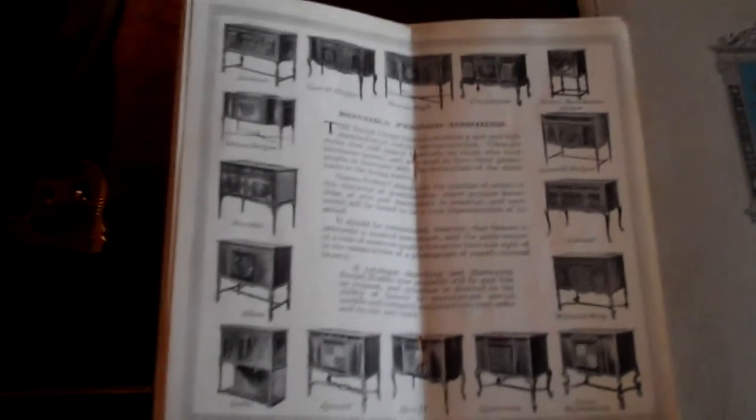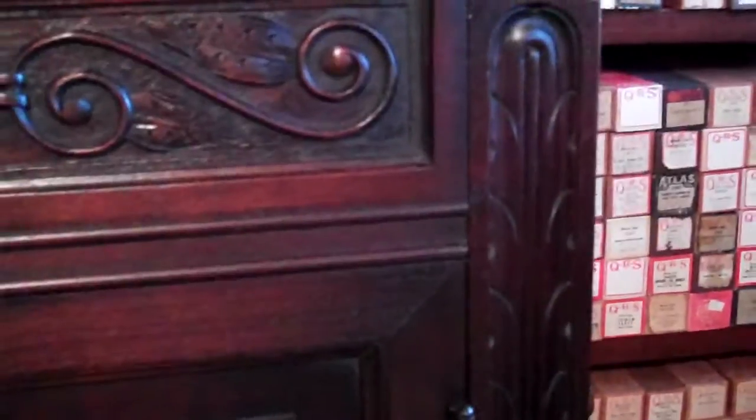The cabinetry on these things is unbelievable — the woodwork. This one here is all walnut. You can see the intricacy of the carving: the leaves, the scrolling, all around, the wheat motif, scrolls down around the legs. This is just one of the nicest machines I think I've ever had the pleasure of owning. When people come over and look at my phonograph collection, they comment on this one all the time. The woodwork is so nice.